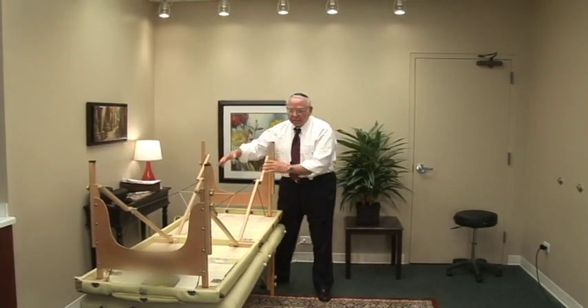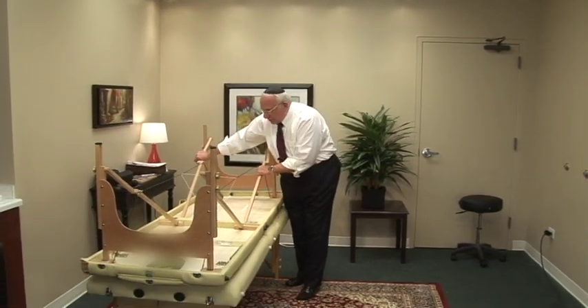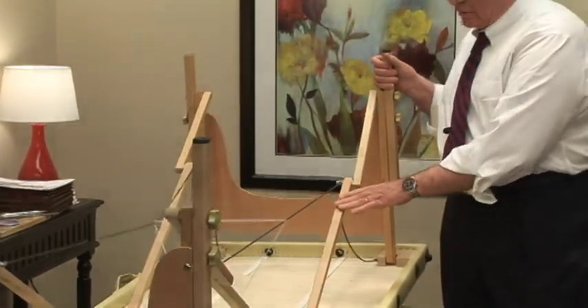See this? If the table is loaded and there's no stabilizer bar, this table would just break in a second like a match. That's the end of this chapter.